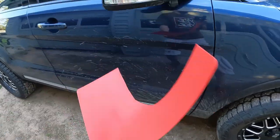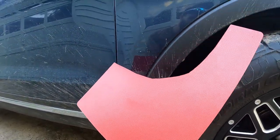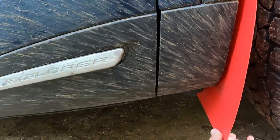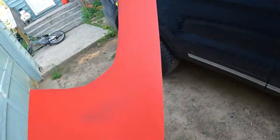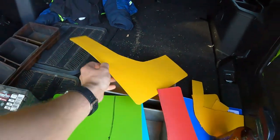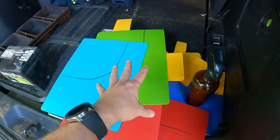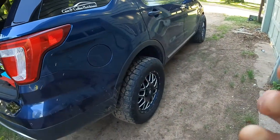So what I've got here is the world's most inexpensive — yep, that's right — the cheapest mud flap you can buy. Wait a second, that's not a mud flap! Looks real good though. So I got a red one, and since we obviously need four of them they come in a pack of four — I got a yellow one, a green one, and a blue one.